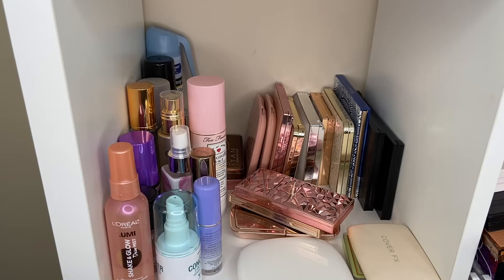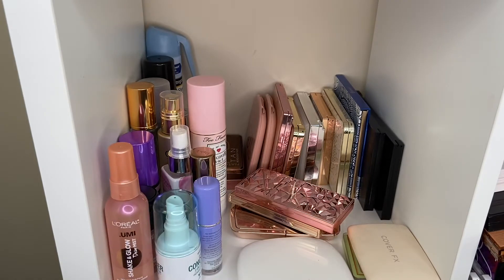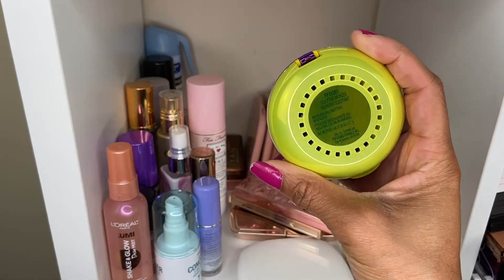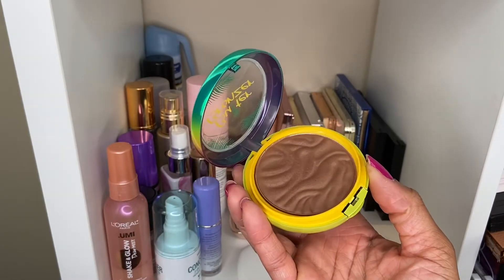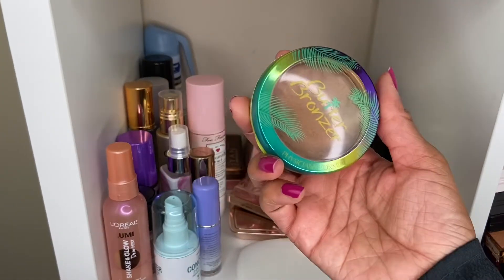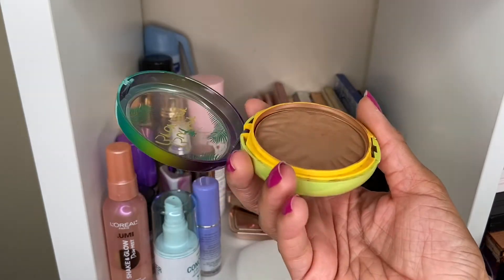Moving on to face products — blush, highlight, and bronzer. Last week I wanted to use the Minted blushes; I have all four of them and they're really pretty with very high pigment, but I only got to use one last week, so I'm going to use them again. For bronzer last week I used the Physician's Formula Butter Bronzer in the Sculpting Bronzer shade, but I don't really like that shade on me — it's a hair too deep, almost looked a little muddy. So this week I want to go with the Deep Bronzer shade, which is lighter, and I'm hoping it'll look better.